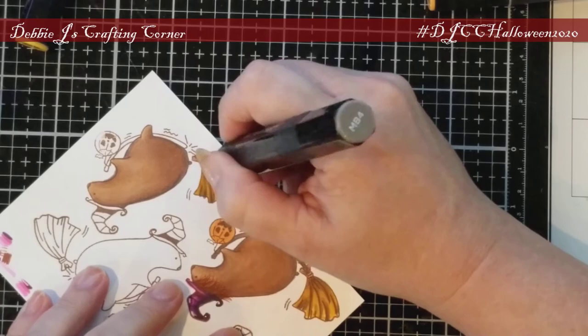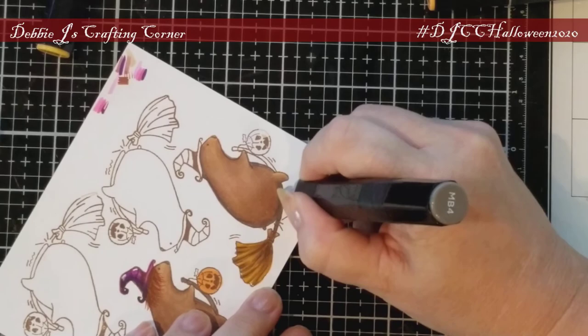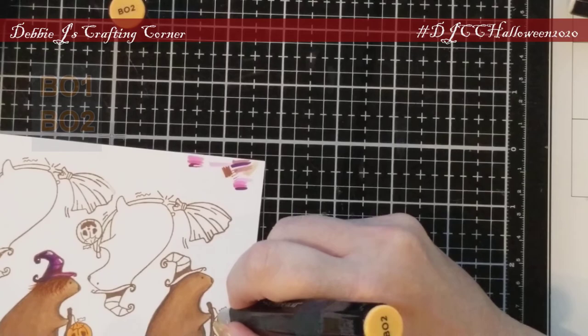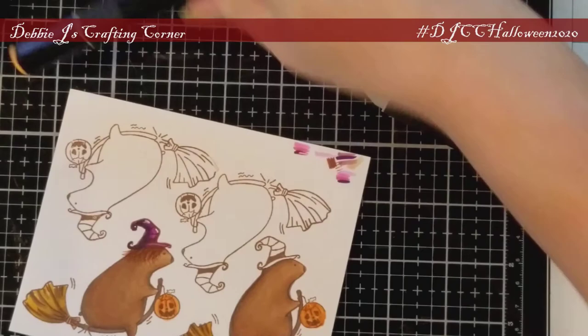Then I went in with my new-to-me Pigma Micron pens. I don't usually add pen details on my marker coloring, but I really love what I've been able to do with these ultra fine tip pens — I think I'll be using them a lot more. I colored the broomstick dark brown with MB4 and then moved on to his little jack-o-lantern using BO1 and BO2, adding definition with one of those fine tip Micron pens.